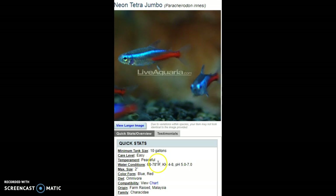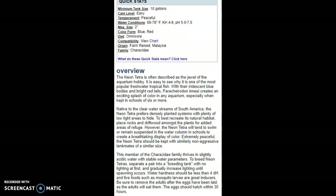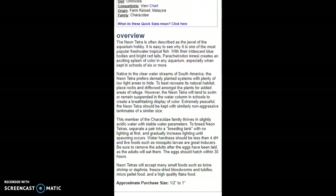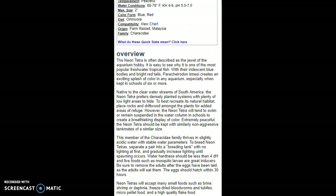Their care level is easy and their temperament is peaceful. They like slightly acidic water. Like any fish, you want high quality food — frozen bloodworms, frozen blackworms, and so on.